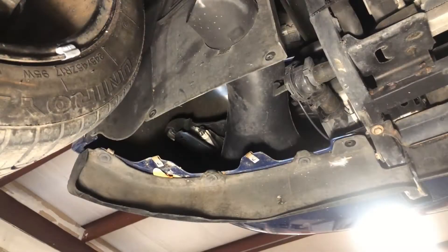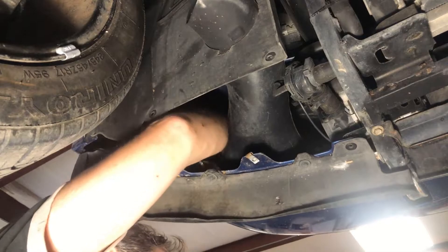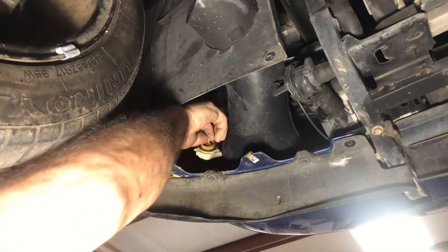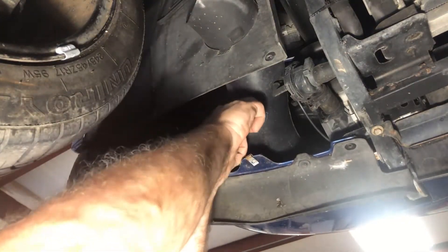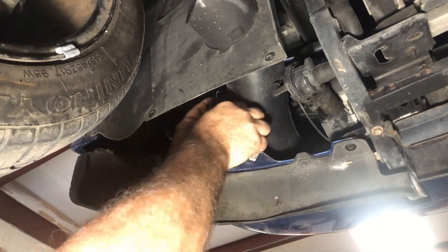There it is, above that brake duct. The Z06 has that brake duct, and the turn signal has two bulbs in there. What I need is above that brake duct, so you've got to sneak your hand up there, press the little tab, turn the turn signal, and pull it out.